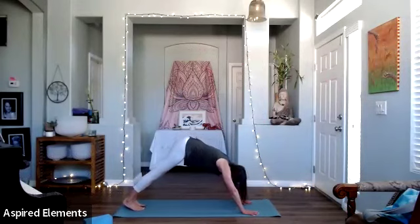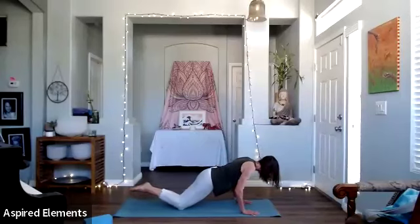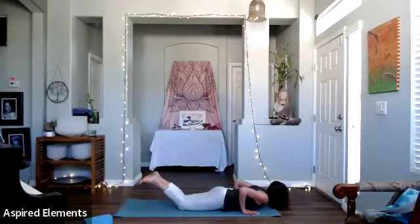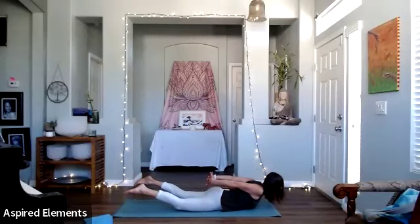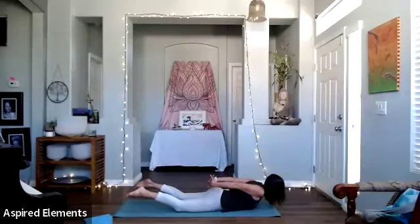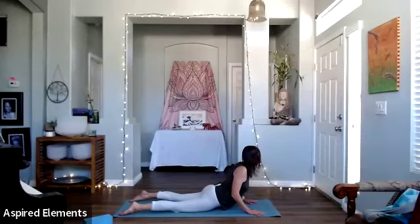Shift into plank — modify to the knees if you need to. Then slowly lower. You're on your tummy. Take your arms behind you, interlace and lift the chest up off the ground. Now lift your legs up off the ground and hold. Anytime you do poses where you are on your tummy, you are also helping assimilation and digestion — stimulating the belly organs, the organs in your torso. Then release. Hands come to the chest, press up — Bujanasana — and then take it back to down dog.